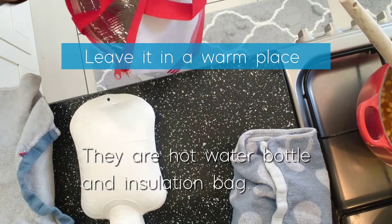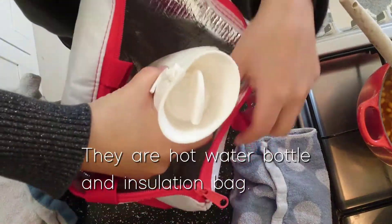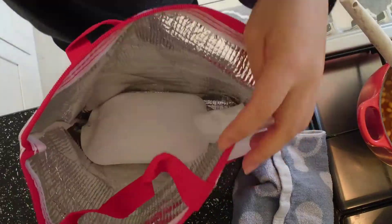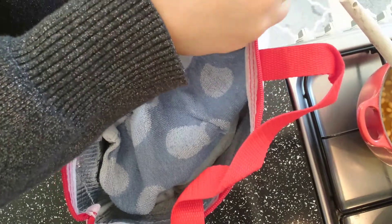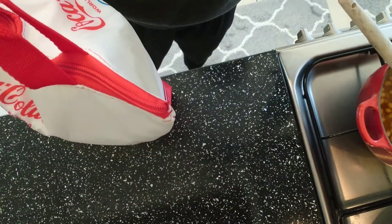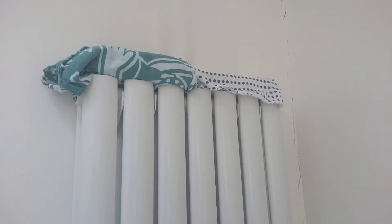Leave it in a place to keep it at about 40 degrees for 20 hours. You can use a hot carpet or a styrofoam box. A yogurt maker is best. I put mine on the radiator.